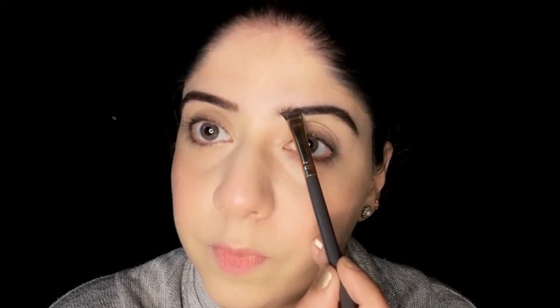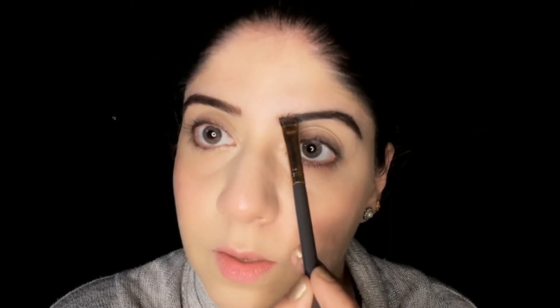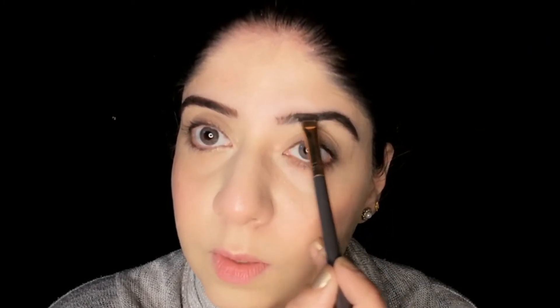We will fill it in small strokes, working toward the front of the eyebrows as well. This way our eyebrows will fill in nicely.